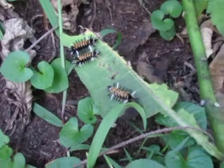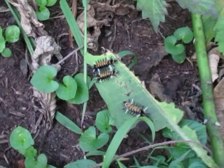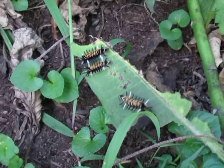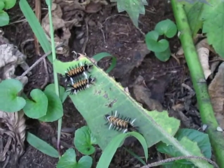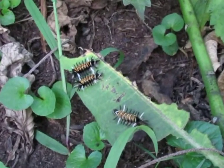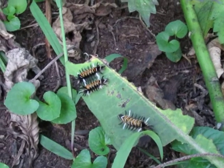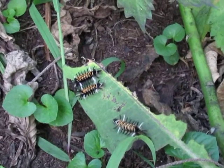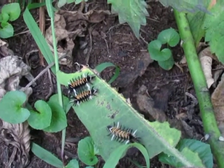We're going to leave them alone because tussock moths have a tendency to have a stinging hair on their back, so we aren't going to be touching them. Soon they'll be heading off into the wilds to go on to their next stage, into their cocoon. Thanks for joining me — Linda Schneider, Banana Soil and Water.